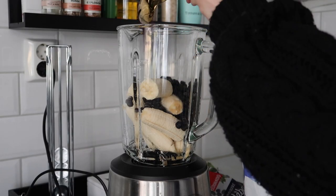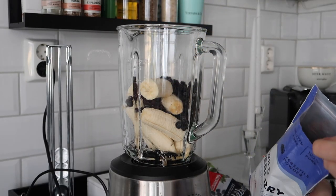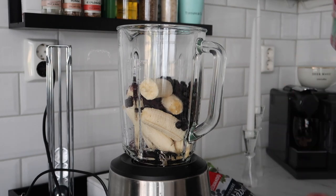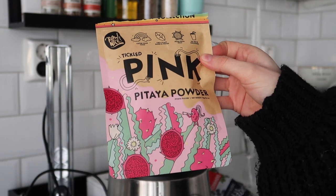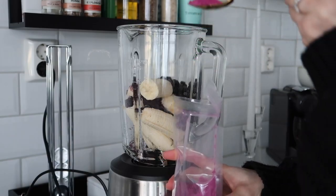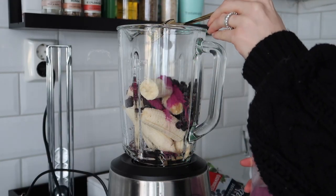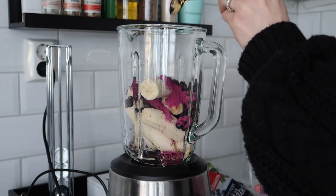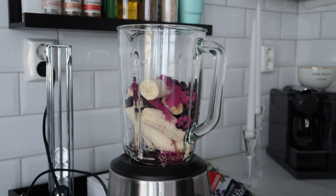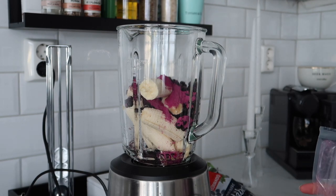I'm going to take two tablespoons of the wild blueberry powder. And then last but not least, we're going to use this pink pitaya powder, which is dragon fruit — two tablespoons of this as well in the blender. Then we're just going to add some water and it's time to blend.